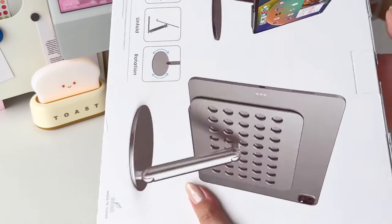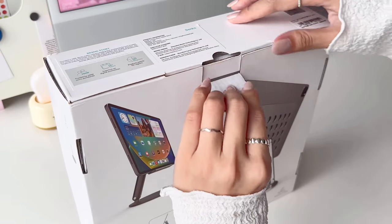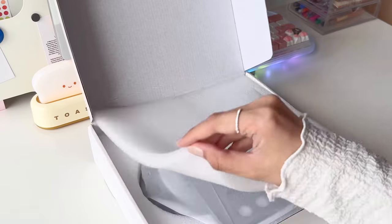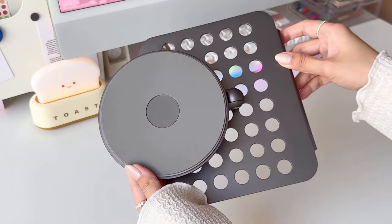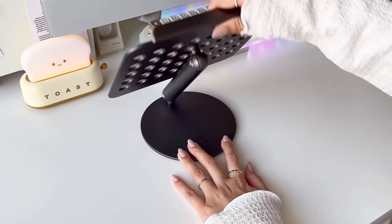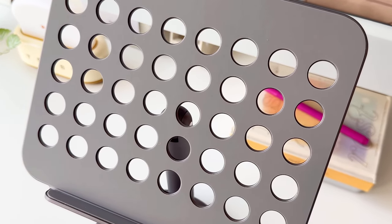a tech accessories and lifestyle brand known for their well-designed, high quality products. The first one I got is the Infinity Basic tablet stand, compatible with 5 to 13 inch iPads or iPhones. I like that it's adjustable and can be folded when you're not using it. It's also designed to prevent your iPad from overheating.